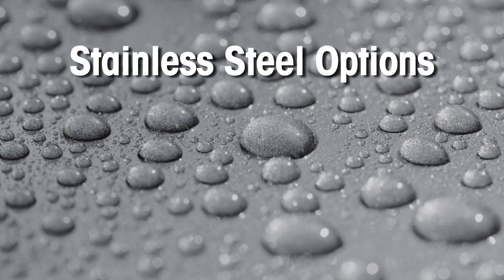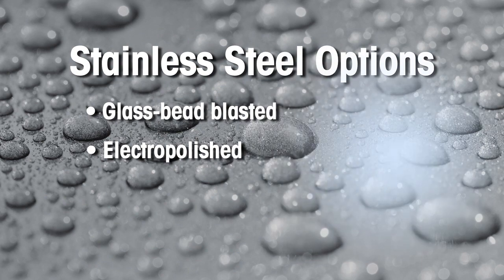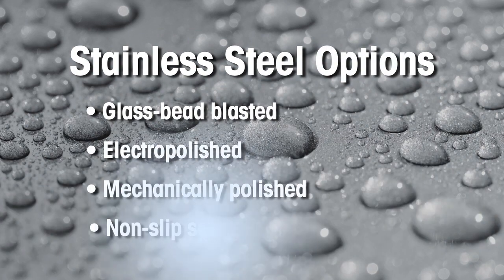Choose the stainless steel finish required for your application: clean, glass bead blasted, electro-polished, or mechanically polished, and non-slip safety surfaces.